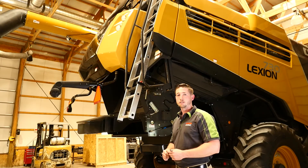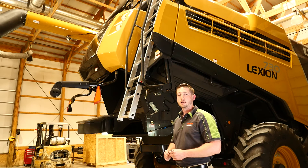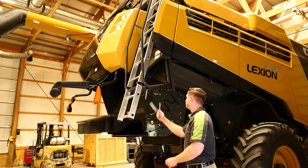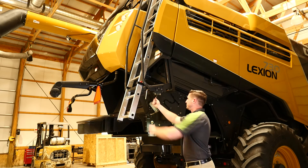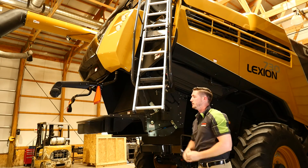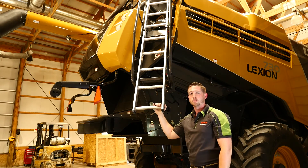The service ladder located on the right rear side of the machine can be used for more than just accessing the engine compartment. It can be removed and used for easy access on both sides of the machine. To do so, I can take my combine wrench, unlock the lock, pull on the latch, and slide it out. Then I can pop it loose and remove it.